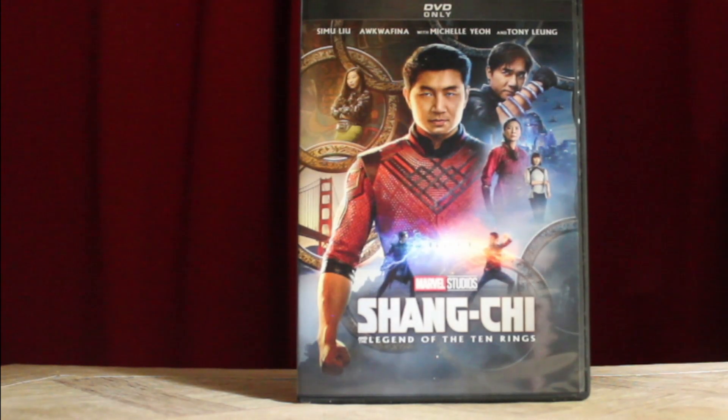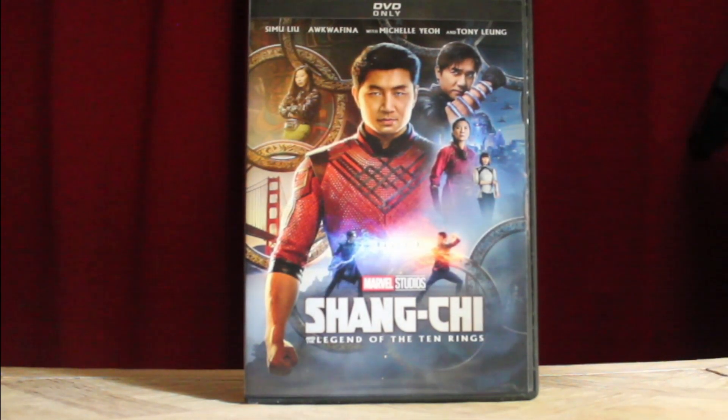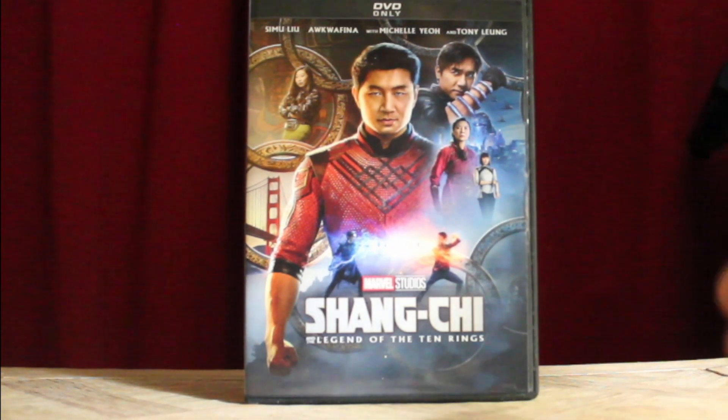Review-wise, Shang-Chi was one of those films I was just more wanting to get through at the time, because many people know I love Spider-Man so much. So this was just one of the many things I had to get out of the way before Spider-Man: No Way Home coming out in less than three weeks at that point. So for me it was like: okay, get through Black Widow, then Shang-Chi, then Eternals, and then we'll get to Spider-Man.